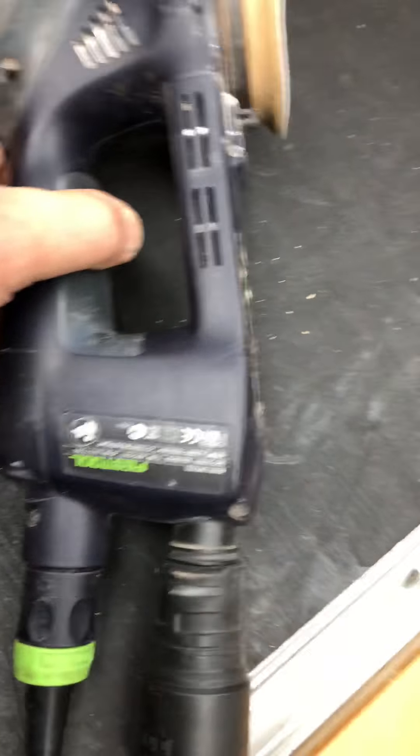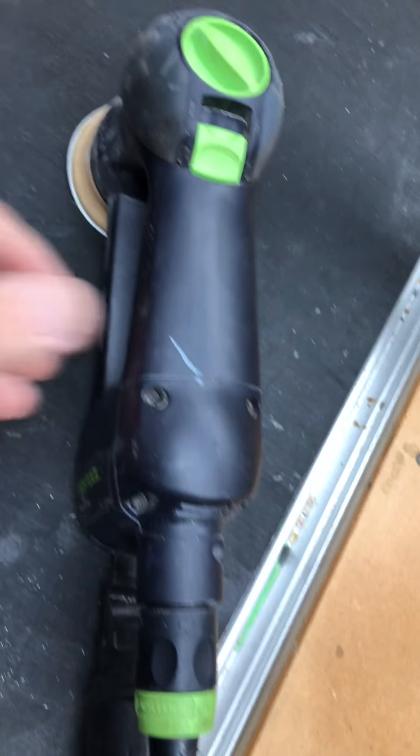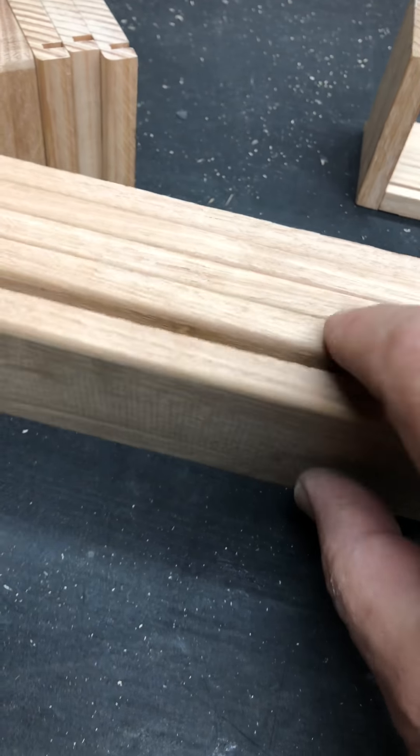Hi guys. I get quite a few requests from people asking what the RO90 is like. Well, it's a little baby one - it's a 90mm diameter sander - fabulous for these great little small jobs. As you can see, it's pretty small by the size of my hand.